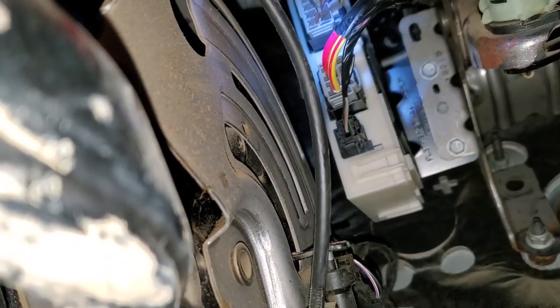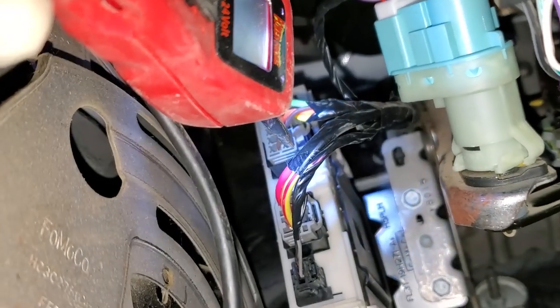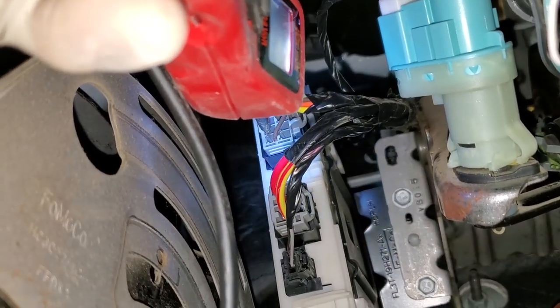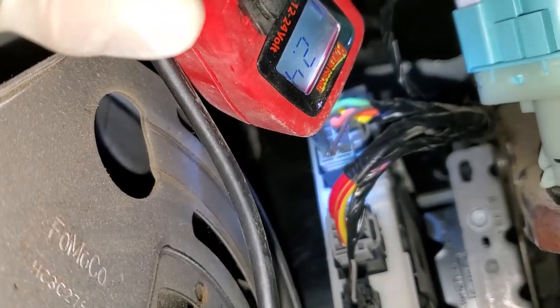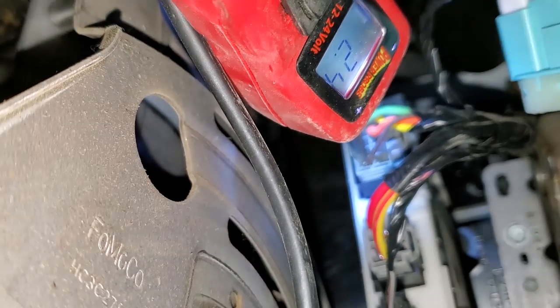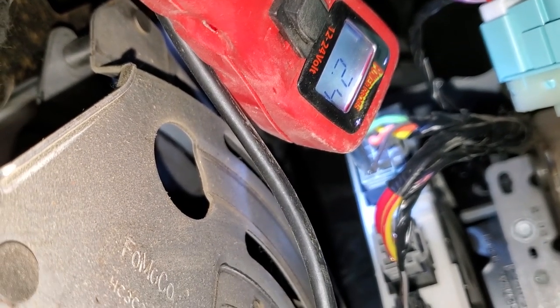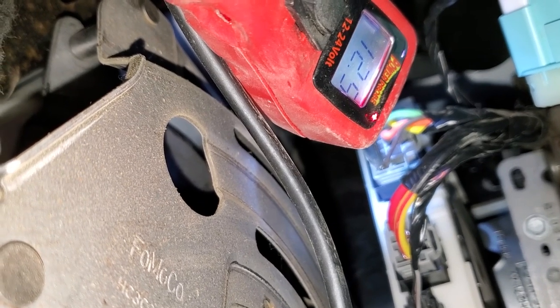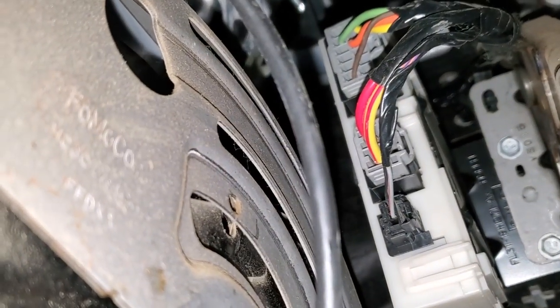Back at the TRM. I don't know if you guys can see that — the brown wire I'm going for. You guys remember what the reading was before, right? There's the reading — parking lights are off. Parking lights are on — we got 12 volts. We have 12 volts.